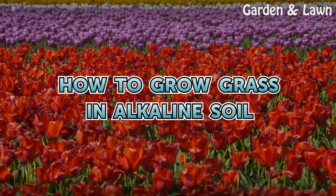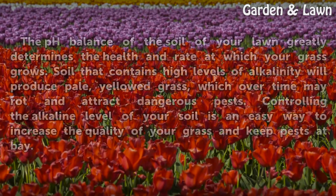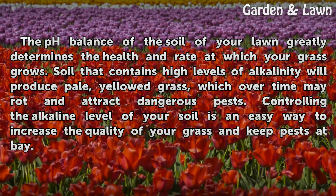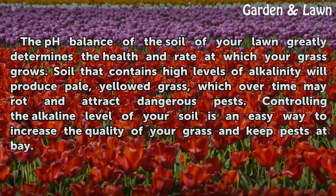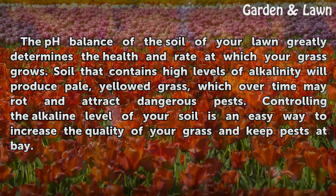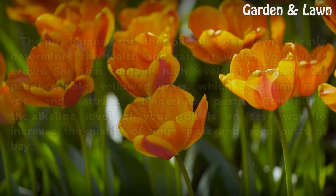How to Grow Grass in Alkaline Soil. The pH balance of the soil of your lawn greatly determines the health and rate at which your grass grows. Soil that contains high levels of alkalinity will produce pale, yellow grass, which over time may rot and attract dangerous pests. Controlling the alkaline level of your soil is an easy way to increase the quality of your grass and keep pests at bay.